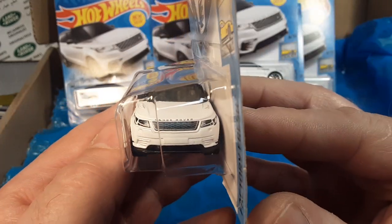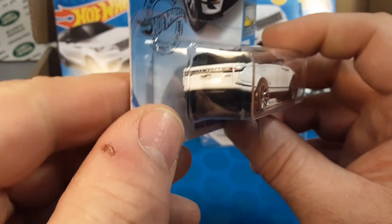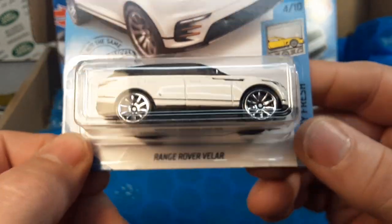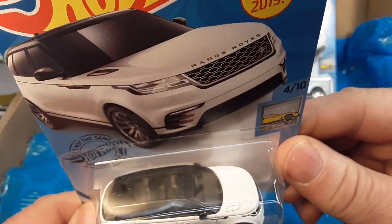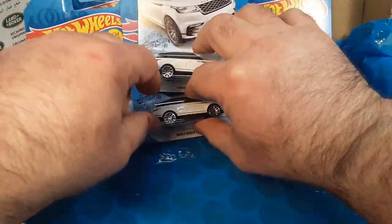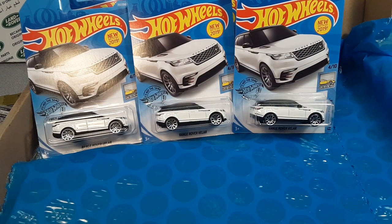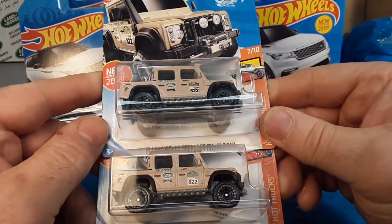If you guys stick around and enjoy this channel, make sure you give me a thumbs up. We're just trying to have fun and get along in the diecast world. Look at that — six of those buggers, that is awesome! You just can't get enough of those because they're limited. If you get friends and family to help you collect them, that's the way to do it.